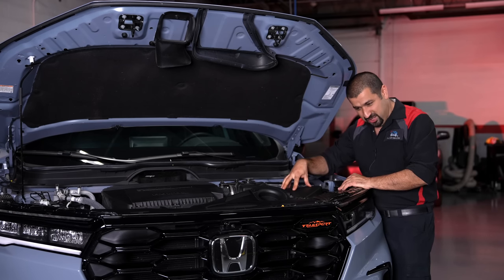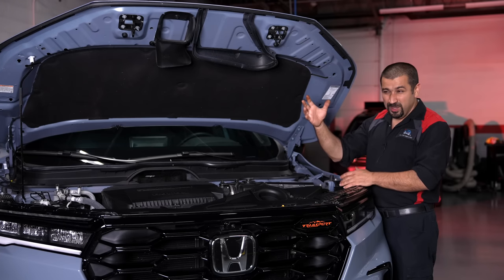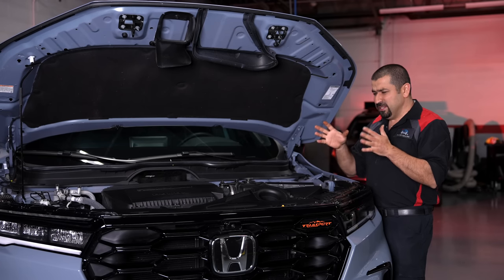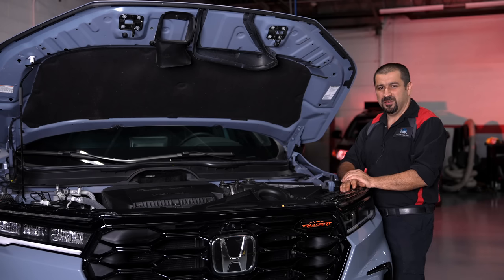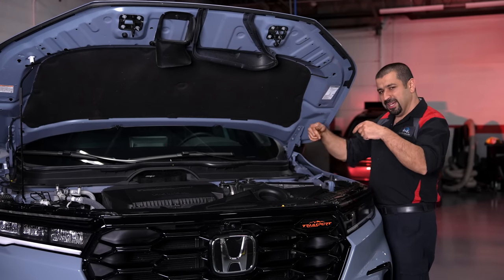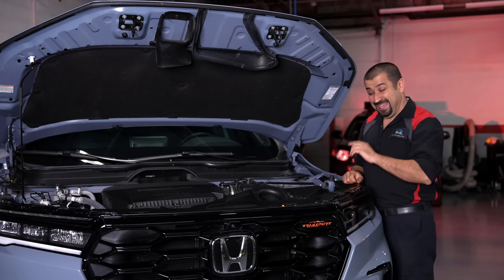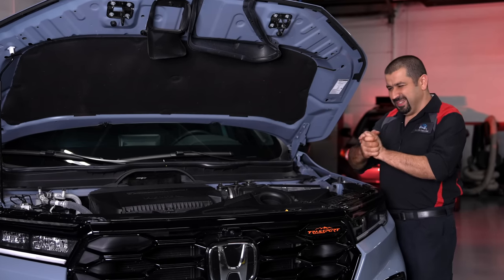In the Trail Sport model — the overlanding-oriented trim — the all-wheel drive logic is different and pretty clever. While it can torque vector in the rear by sending power to individual wheels, the front is an open differential. To achieve front torque vectoring they actually apply the brakes to one wheel and let all the power go to the other. The computer watches which wheel needs more power and applies the brakes to the opposite wheel. It's simple and effective, though this logic is limited to the Trail Sport model.